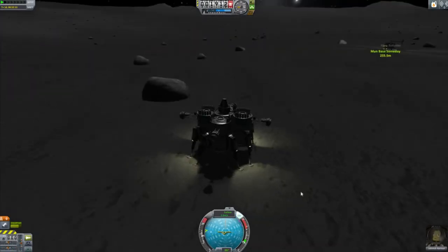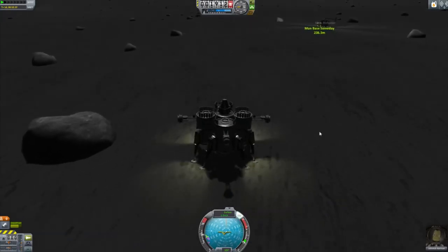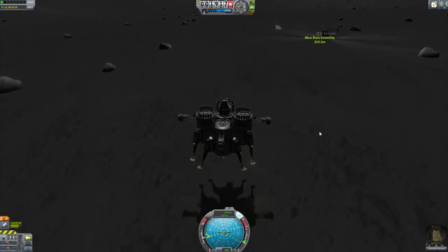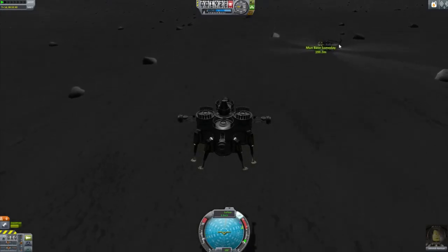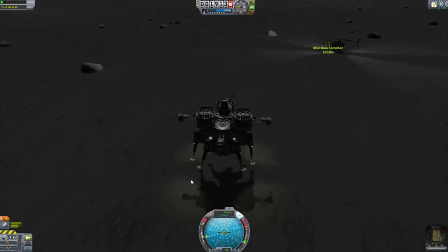Yeah, it's east. It's actually a little bit... if that's east, then that's south. So I need to go just like this.